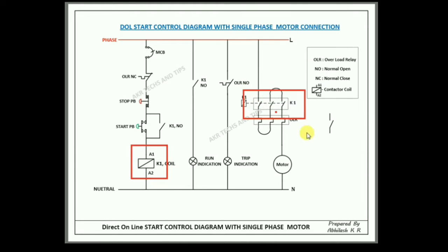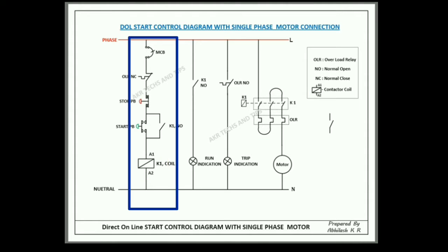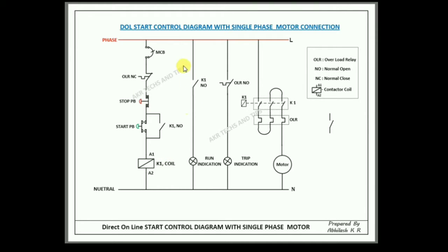When you push the start push button, the contactor coil will act and close the contactor. This is the DOL control wiring. The normally open point connects to the contactor. This is the OLR normally open contact.